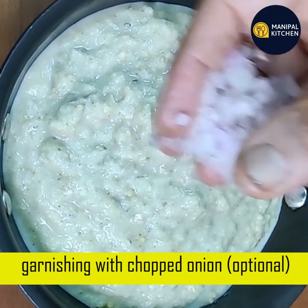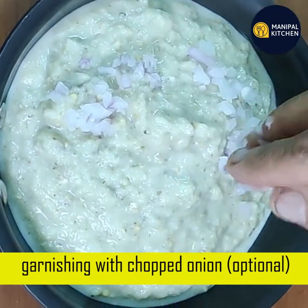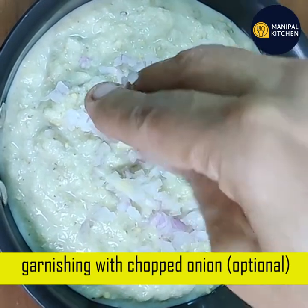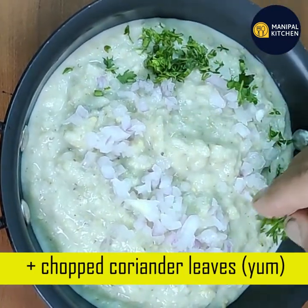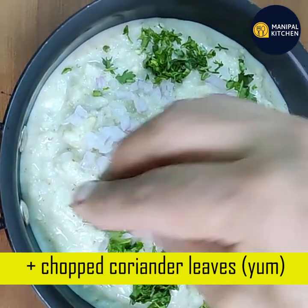Make sure to garnish with water. This is purely optional — you can use water or not. I prefer adding it. If you like this video, please like and subscribe to my channel.